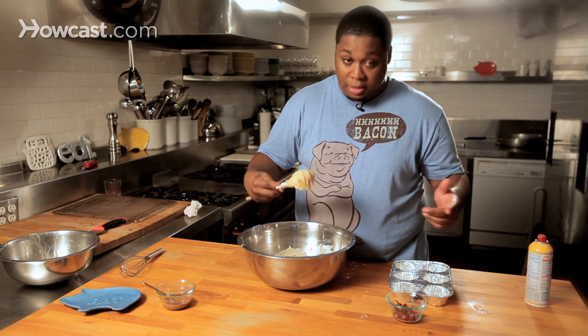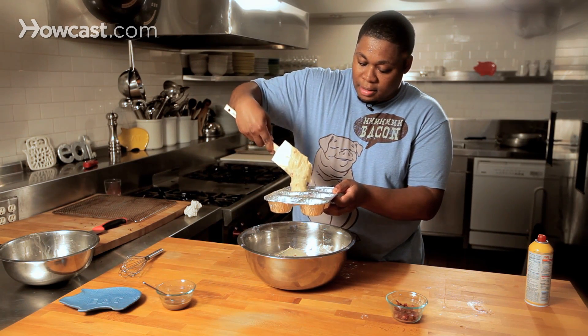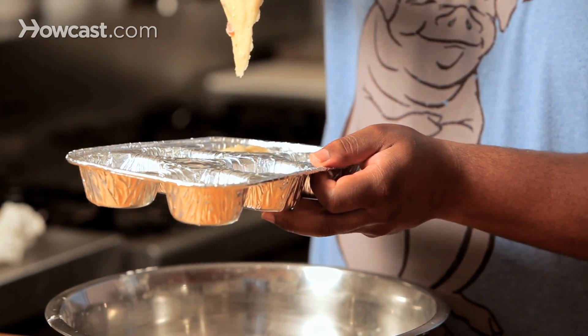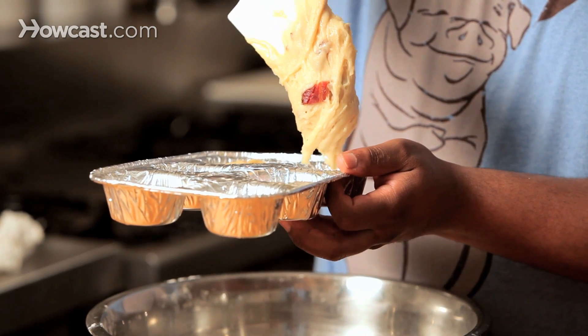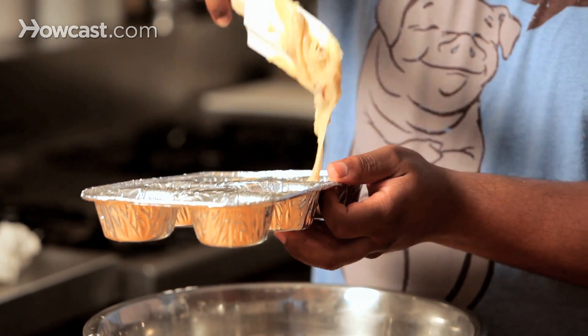You want to spoon in — or in this case spatula in — about two-thirds of the way. Look at that, oh that's beautiful! Look at this piece here with the bacon — unbelievable. We've got some good stuff going on right here.